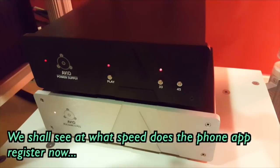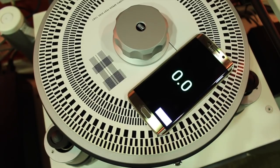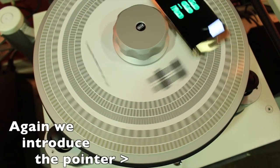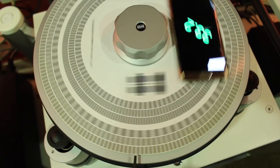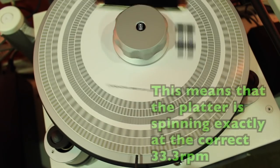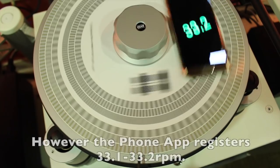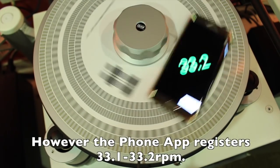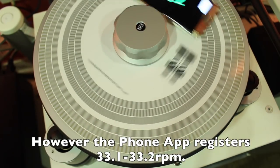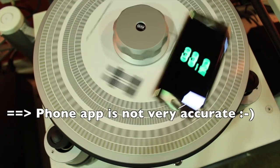Let's go to part 2, start the platter spinning, and we shall see now at what speed the phone app registers. The platter has got up to speed, and now we introduce our pointer again. You can see that the white and black bars remain static in position relative to the pointer, meaning the platter is rotating at exactly 33.3 RPM. As you look at the phone, the speed registered is hovering between 33.1 to 33.2 RPM. The phone app is close, but not entirely accurate.